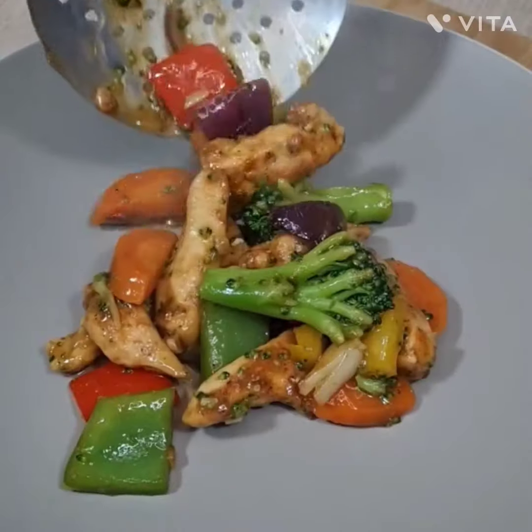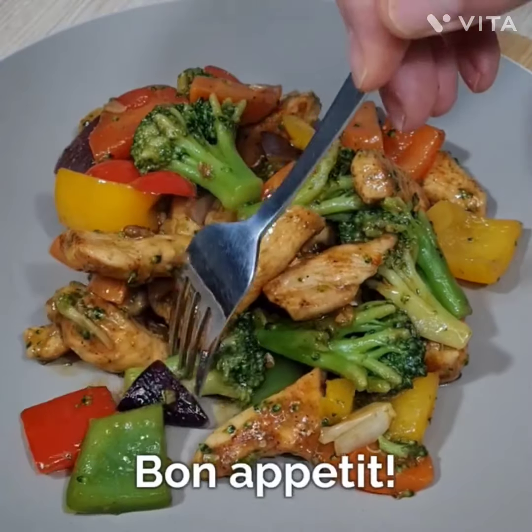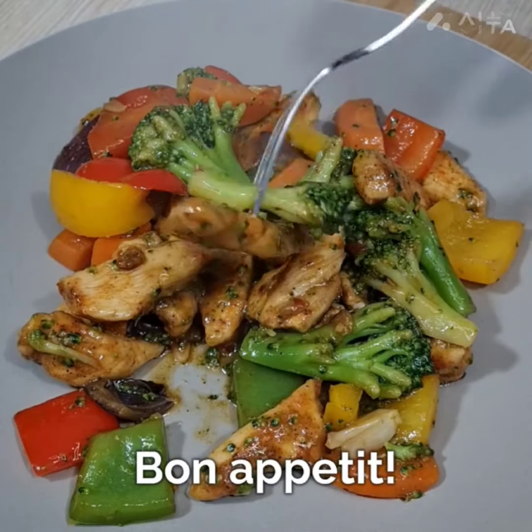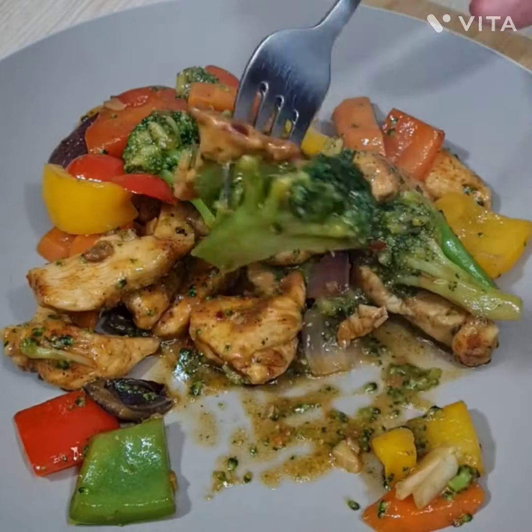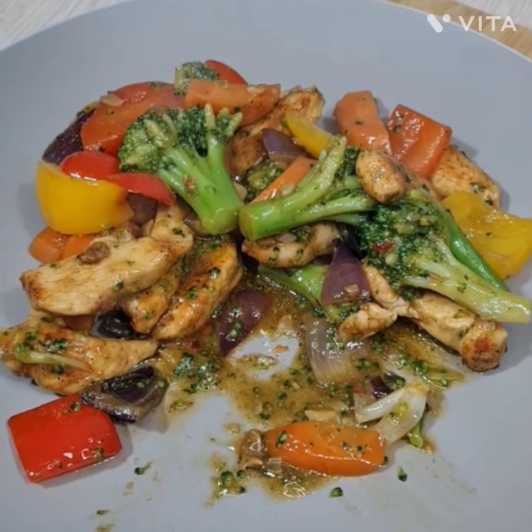My chicken vegetable stir-fry is ready! I hope you like this video. Please do not forget to subscribe to my channel and hit the bell button so that you can get more videos like this in the future. Have a nice day, bye bye, take care!